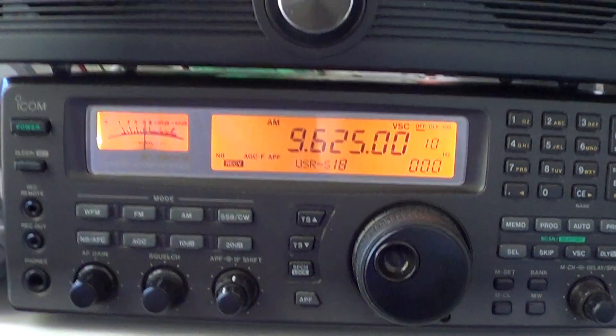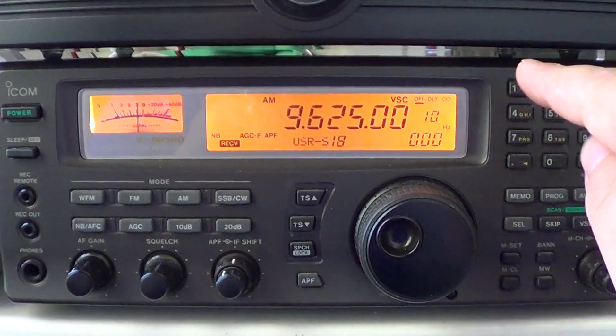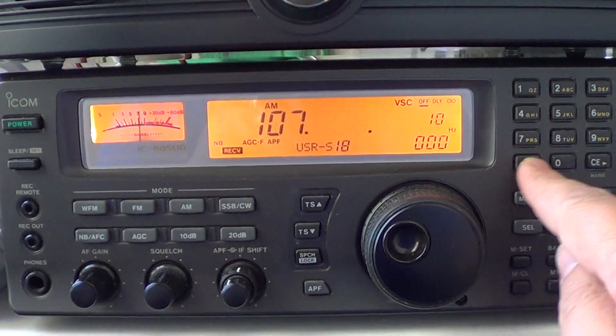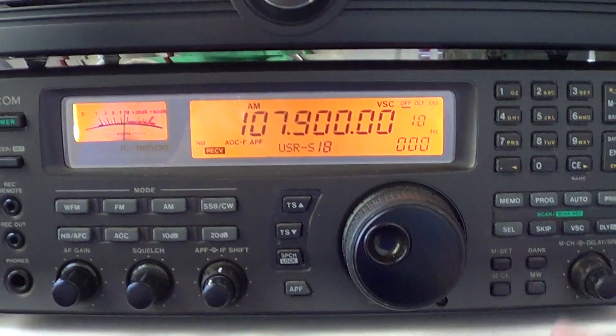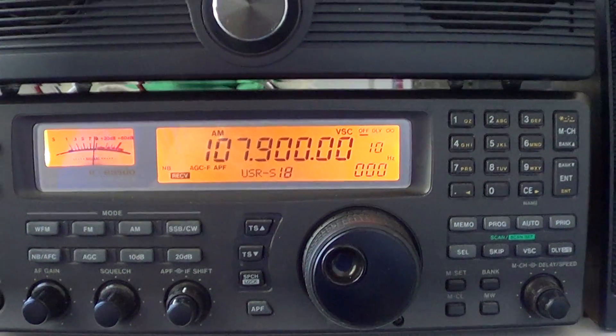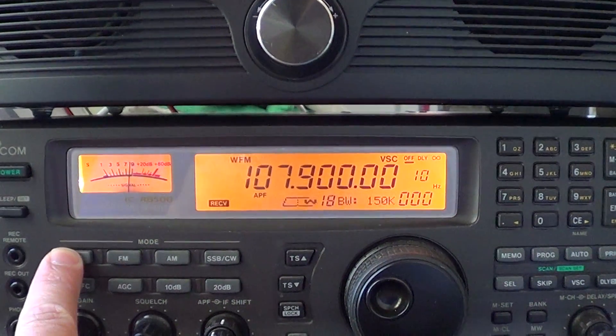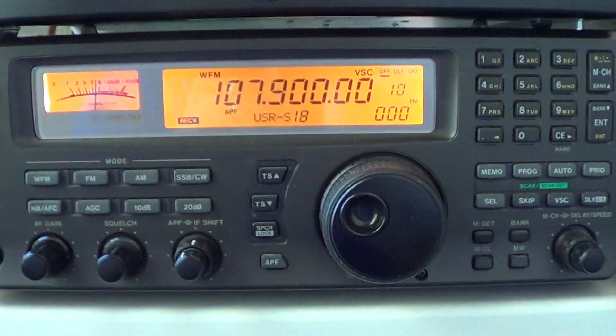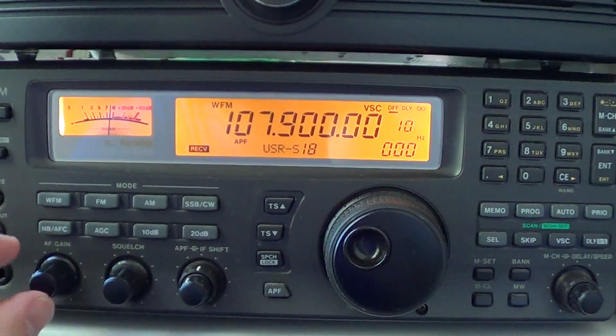Same thing for FM. If I want to listen to a local FM broadcast — for example my VPR on 107.9 — I'll type 107.9 and press enter. An FM broadcast station uses wide FM, so I'll press the wide FM button. Wide FM has only one setting, so you don't have to worry about accidentally clicking through multiple options.